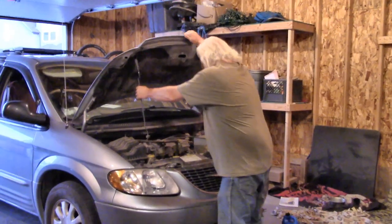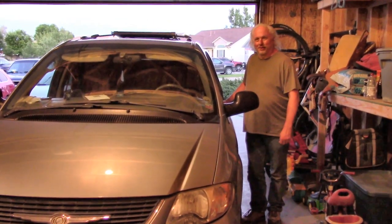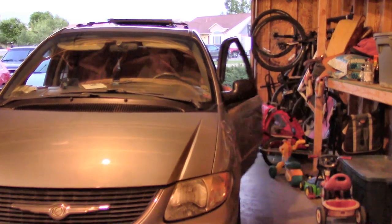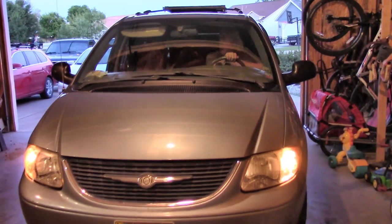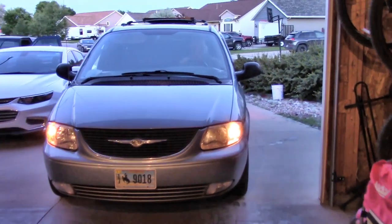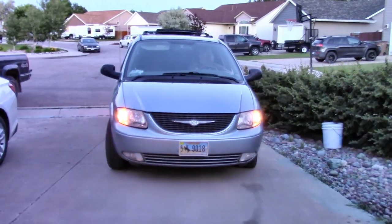It's done. I'll do a quick road test to make sure everything looks good after a drive — looks good so far. I'll see you guys next time, bye!